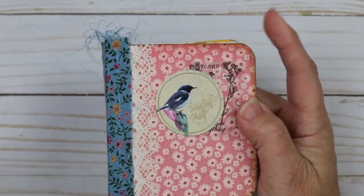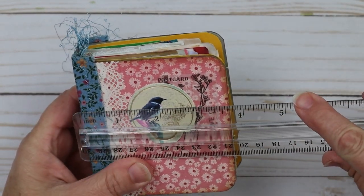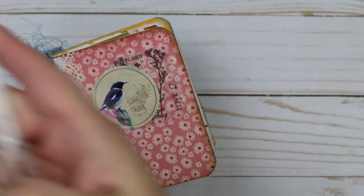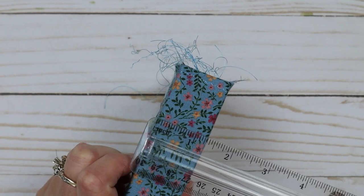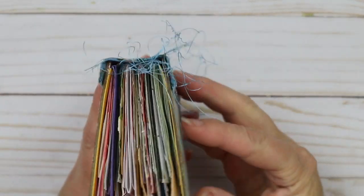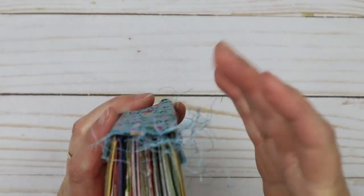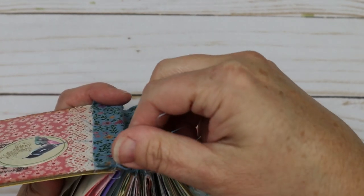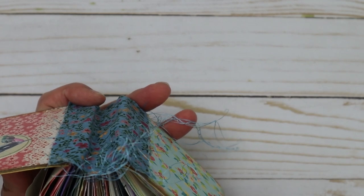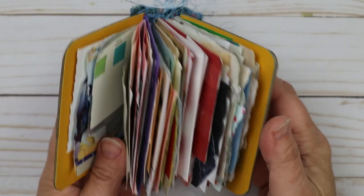It's just a little thing. It measures three and three-quarter by four inches, and it has about an inch and a quarter spine on it. You can literally make them as wide as you want. This one has eight little signatures in it.